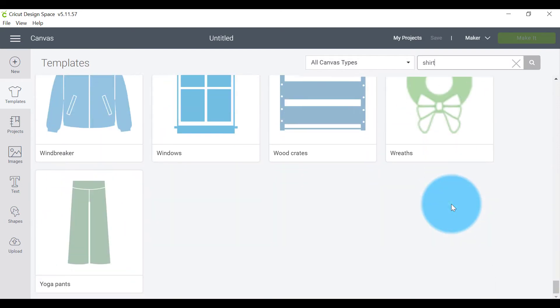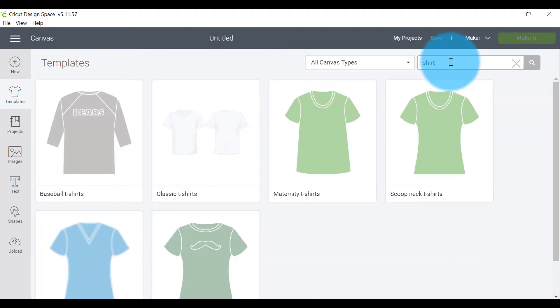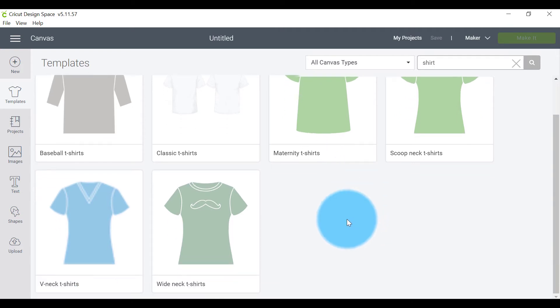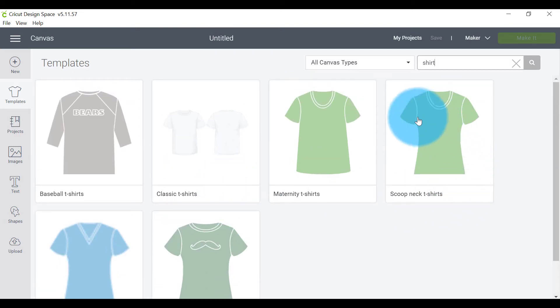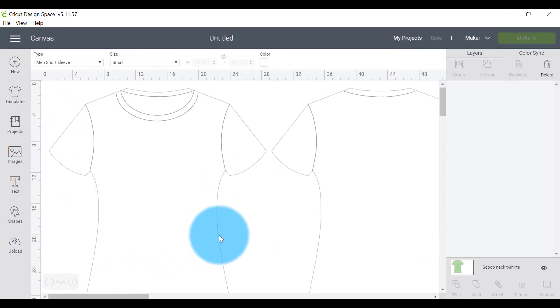You can browse through all the templates or just search for what you want. There are quite a few different types of t-shirts, so the best thing is to find the one that best matches yours. I quite like scoop neck t-shirts, and I'm not pregnant, so I'm not going with the maternity one. I'll just click on this one here.